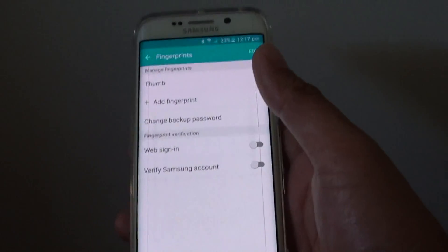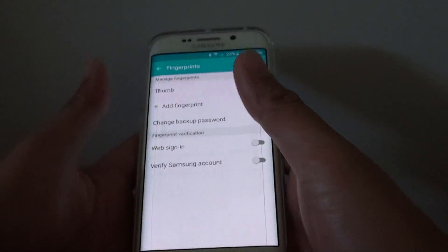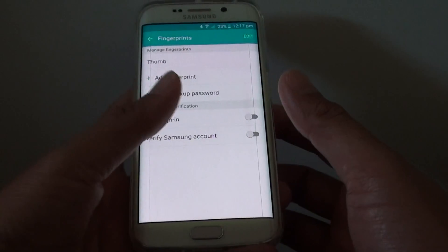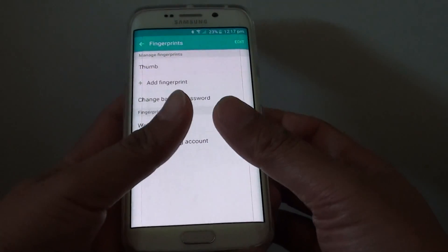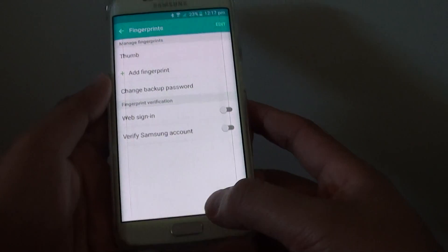Or sometimes you are using your rear hand to turn on the phone, or sometimes you are using your left hand to turn on the phone. It's a good idea to have both thumb fingerprints added to the phone, so you can use both hands to unlock the phone.